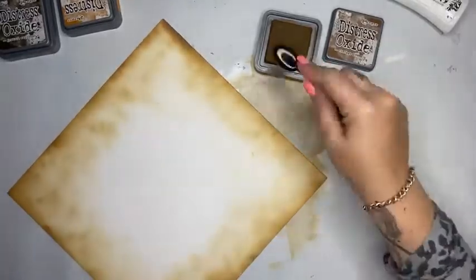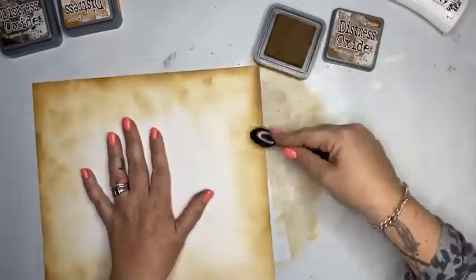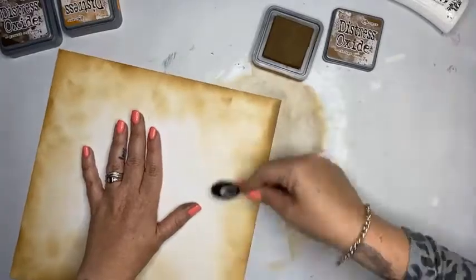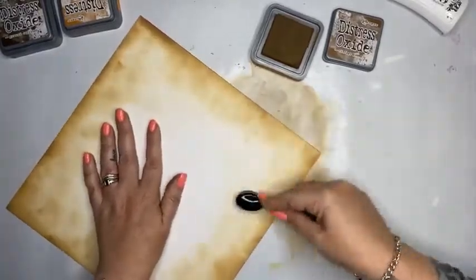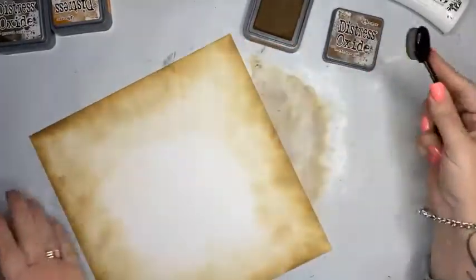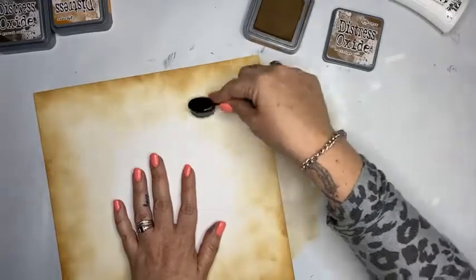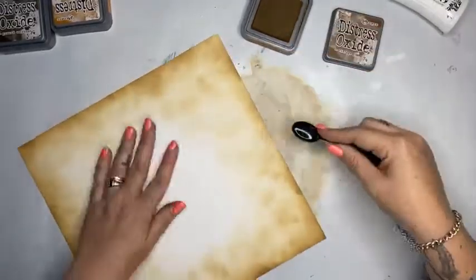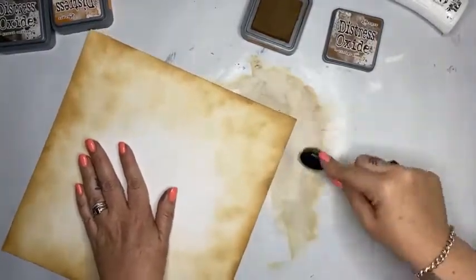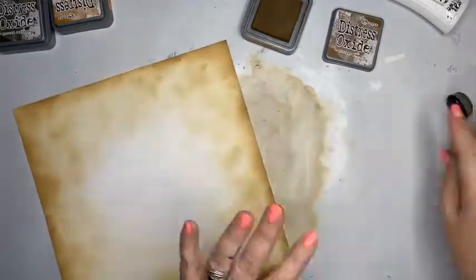I don't want it too dark in the middle here — I'm slowly building the colour, taking it off on the edges and picking it back up. The other thing I want to mention is there's a ton of products in the 30% off section as well — lots of new products have been added, so you'll find something in there for everyone. That'll do — it's a little blotchy but it's working.